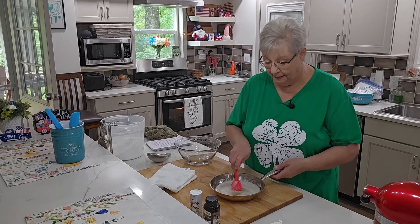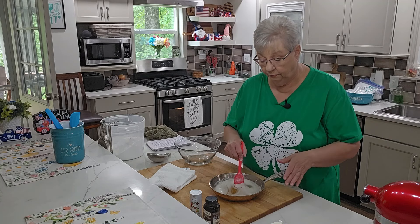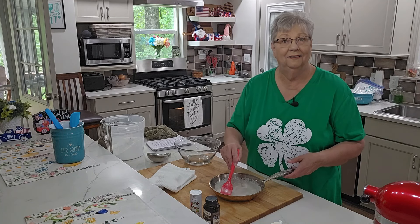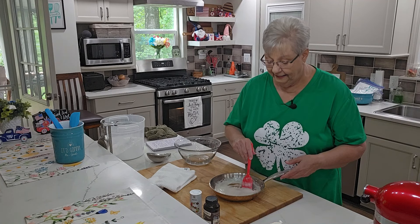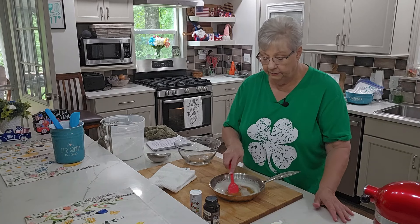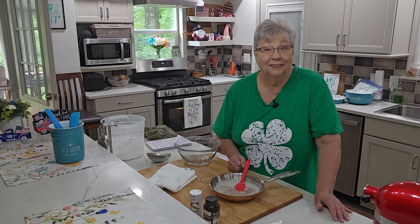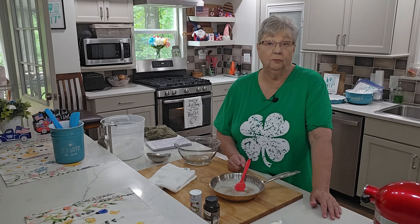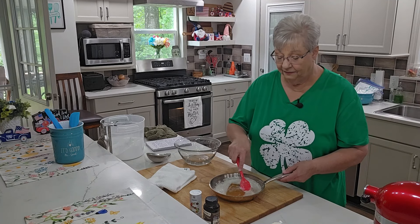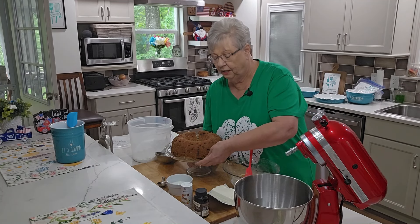Just whisk and stir the butter frequently because you don't want it to burn. You're going to get this golden brown, nutty smell and color — it is going to be delicious. I'm going to let it sit for about 15 minutes to cool off, then put it in the fridge and let it solidify again — probably about an hour — while the cake is baking.